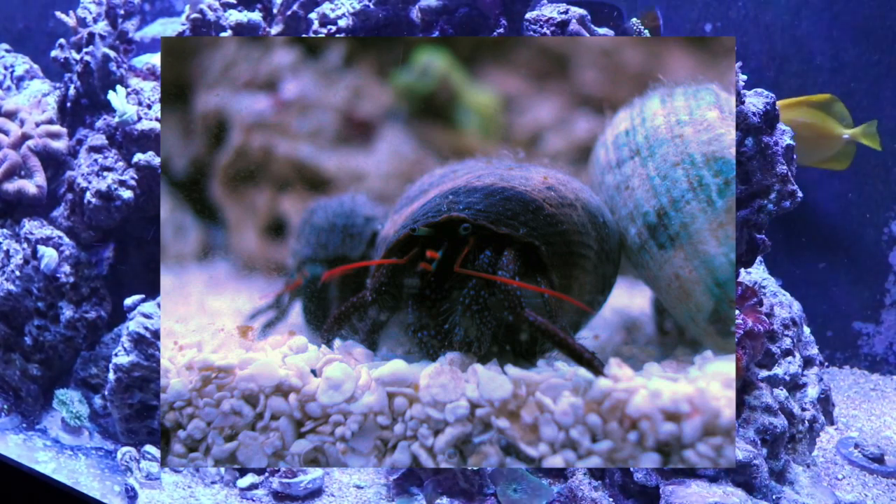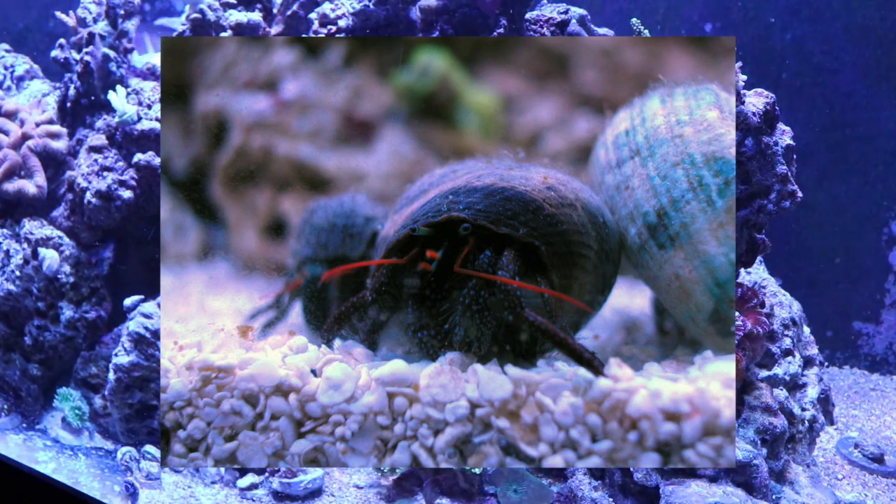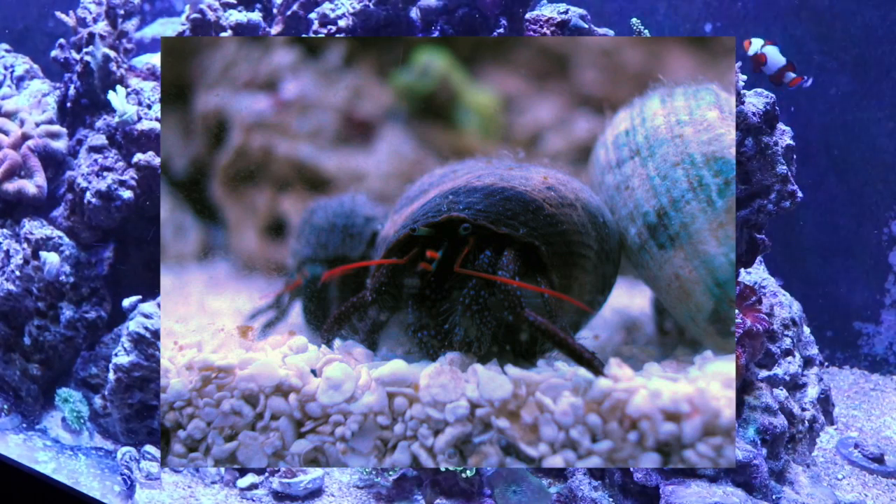Coming in at number 1 on our top 10 cleanup crew for your reef tank is the red-legged hermit crab. It was a struggle to put this guy at number one because it has downsides, but when you weigh its ability to consume detritus, uneaten food, and algae, it is hands down the best eater of all the hermit crabs. The downside is it's a bully — buy 20 red-legged hermit crabs and a year later you'll have about three bosses walking around. But this list is about who's gonna clean your tank, and the red-legged hermit crab is the guy for the job.